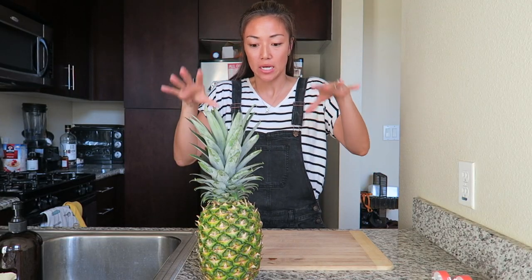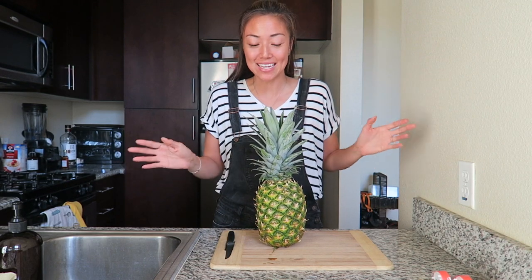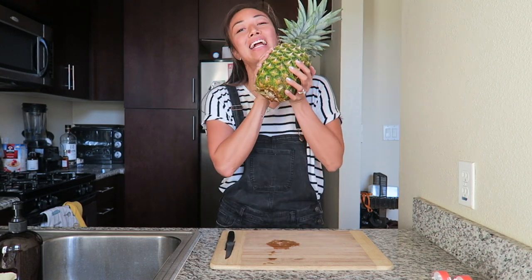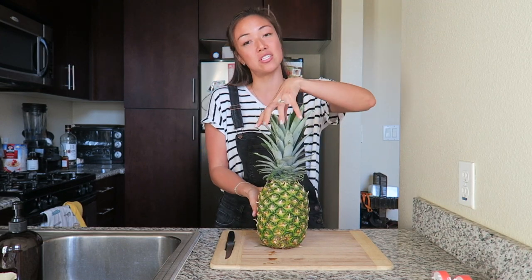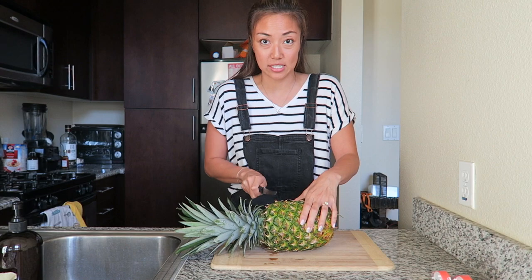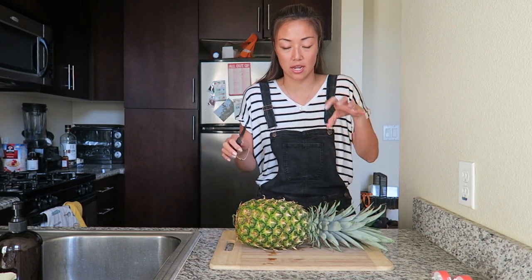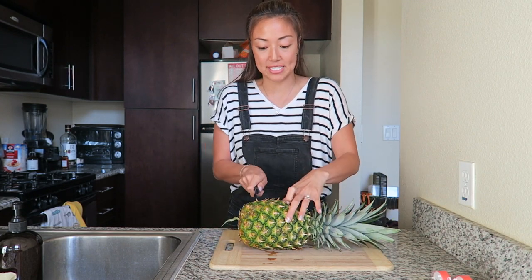Halloween is coming up — ooh, so spooky — but to make things a little less spooky this year, instead of carving a pumpkin, I'm going to be carving a pineapple. We've been around so many pineapples this year with Shrimp Daddy that it just feels right. Instead of carving it from the top like you would normally do for a pumpkin — cut off the top, scoop out the insides — I'm going to do it from the side.